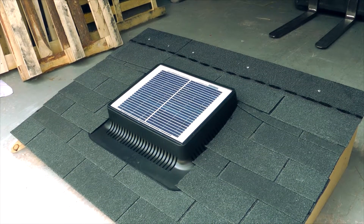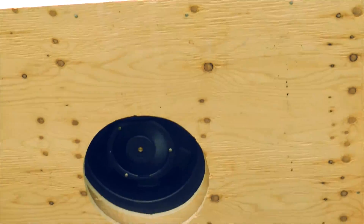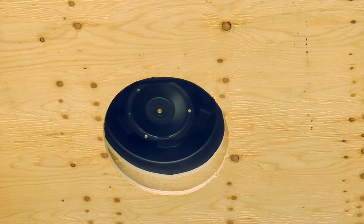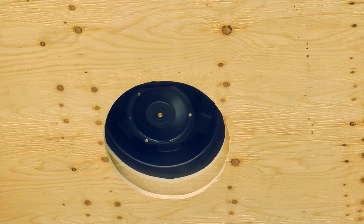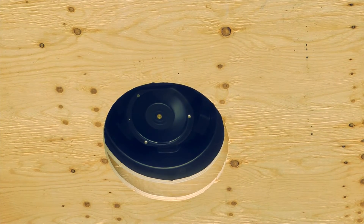The InfiniVent Model X is a powerful little machine, fully autonomous and turns on the moment the sun is out. Under direct sunlight, the Model X can circulate over a thousand cubic feet per minute. In the summertime, it helps circulate air throughout your house instead of having warm air stagnate. In the winter, it'll help draw moisture to help prevent bacteria and mold.